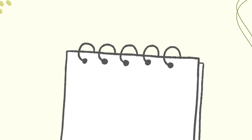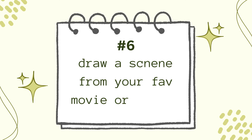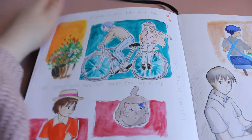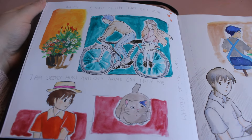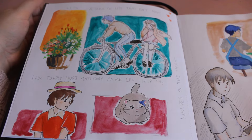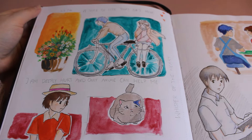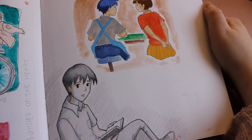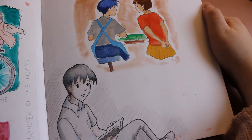Number six: draw scenes or characters from your favorite movie or series. It's always so nice to draw characters that you love, and maybe you will get out of your comfort zone because you're choosing a very unique scene. I was very inspired by the movie Whisper of the Heart. I always try to capture the overall mood in the scenes or the feeling I had while watching the movie.